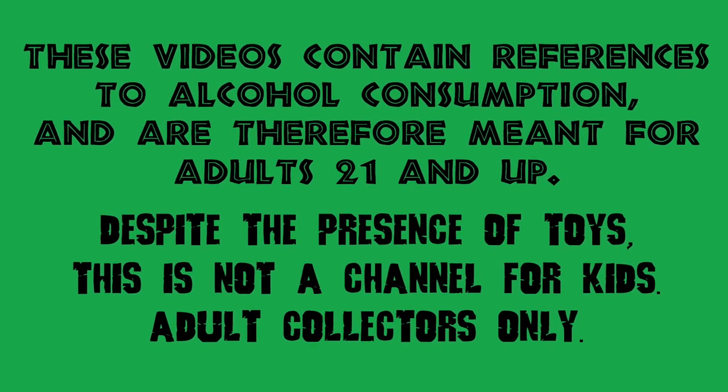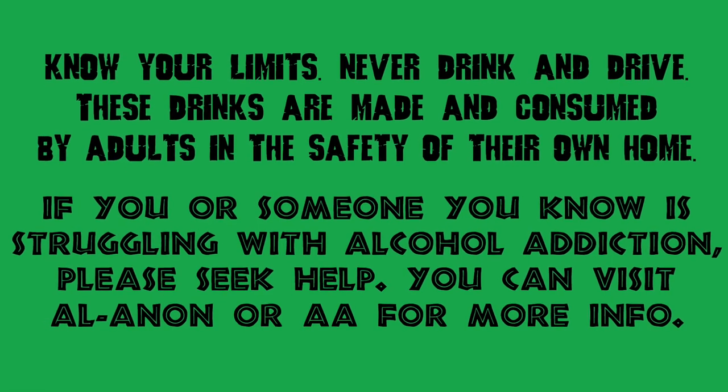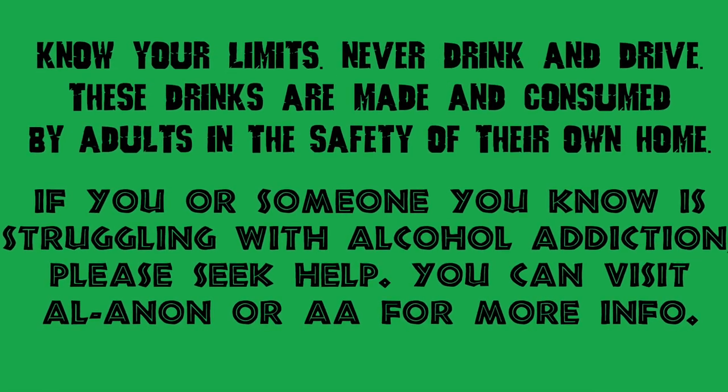It's Christmas in July, or whenever you're watching this. I'm just too impatient to wait until December to open this thing. I also celebrate Hanukkah, so we need like eight nights of dinos, am I right?